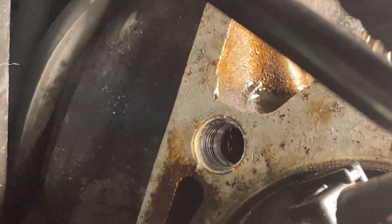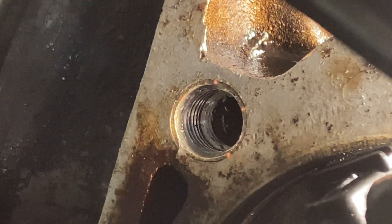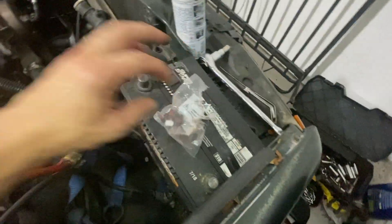Now I'm going to show you what the hole looks like after using the wrench and threading tool. This bolt hole right here — it used to have no thread, and now it has thread right there.